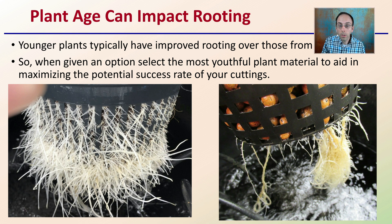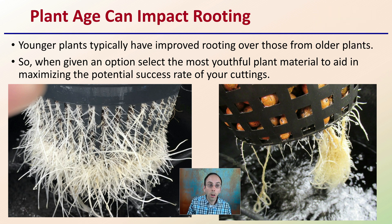The plant's age can also impact the rooting. Younger plants typically have improved rooting over older plants. So when given the option, you want to select the most useful plant material by age to maximize the potential success of your cuttings. It doesn't mean older plants cannot root, but we're looking at that maximum rooting and quickest turnaround time. The younger the plant, the greater the odds of producing a vigorous root system.